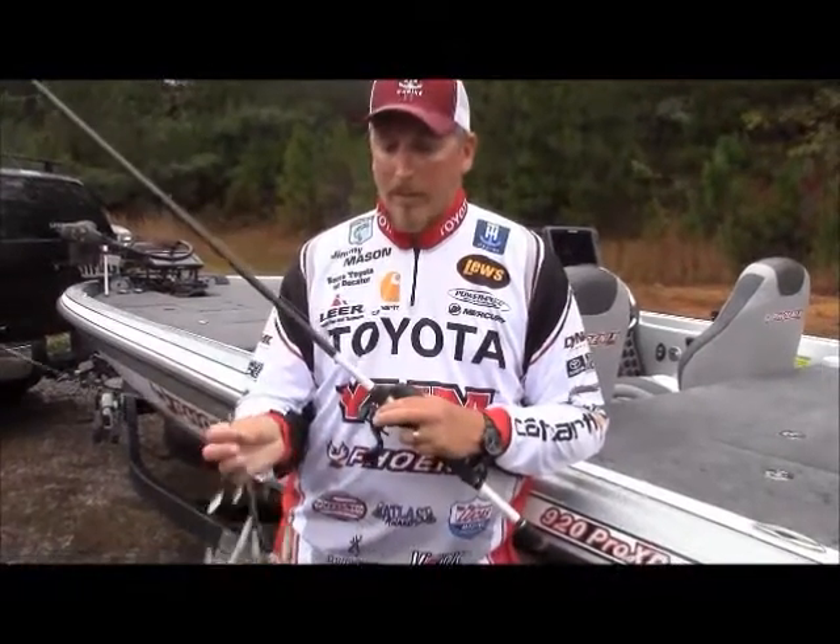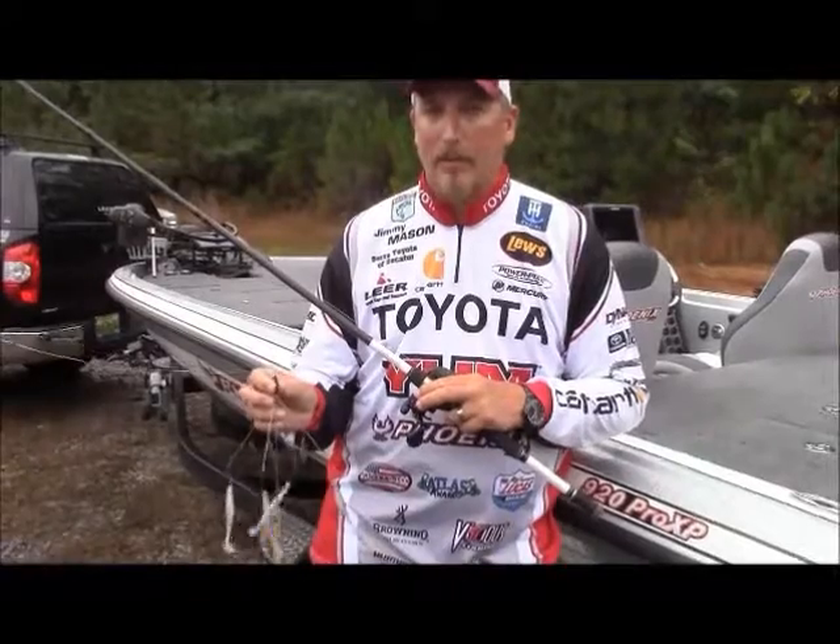But try it out — it's a great way to catch a lot of big fish that haven't seen this bait before.